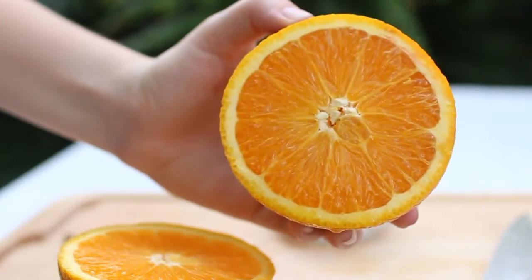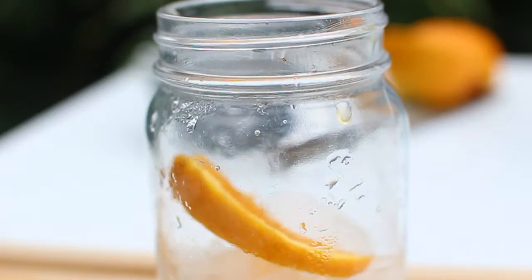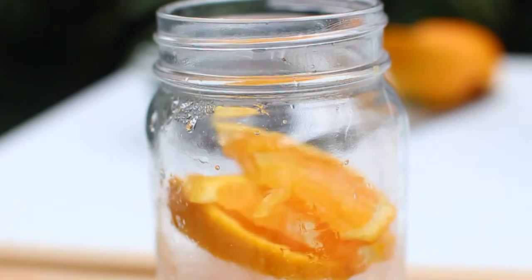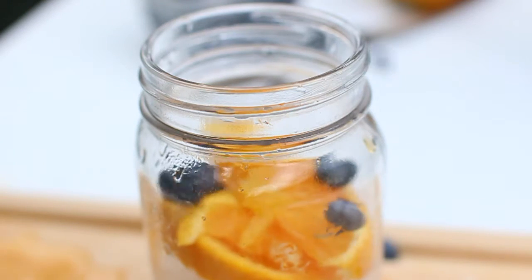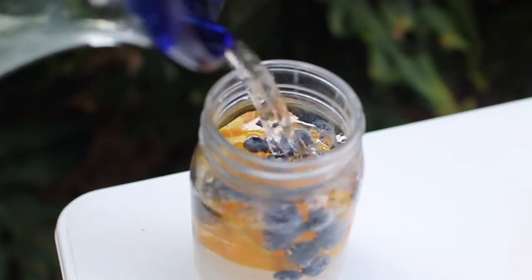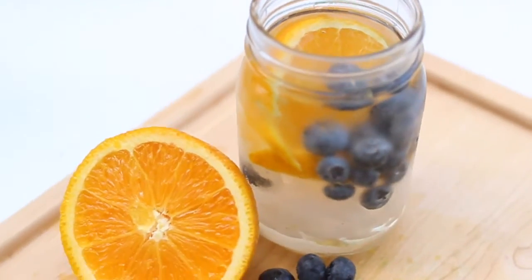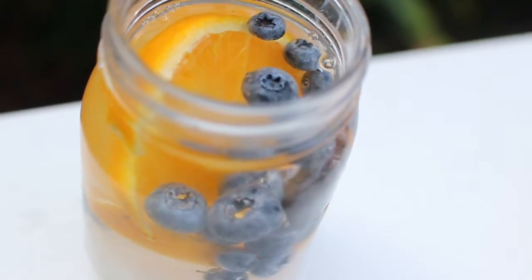So this next water I'm showing you guys how to make is this blueberry and orange infused water. It's seriously my all-time favorite. The oranges have moisturizing and healing properties in them, and then the blueberries are packed with antioxidants. Overall, this is just the perfect super water, and it tastes so good — it will even replace all of your sugary drinks.